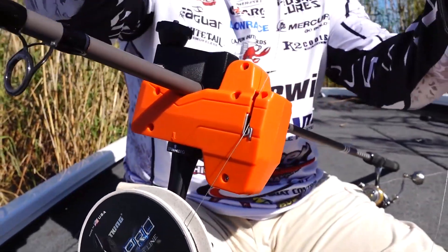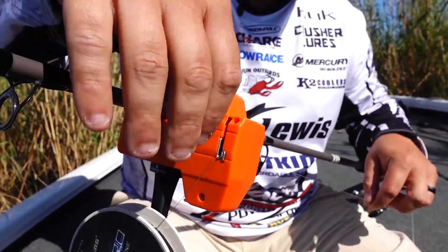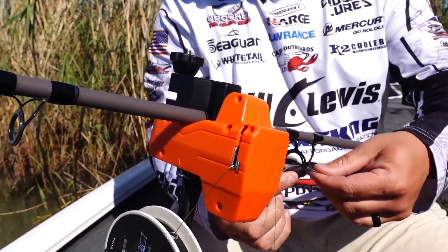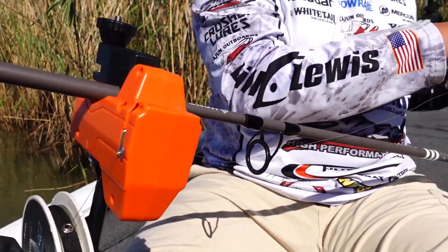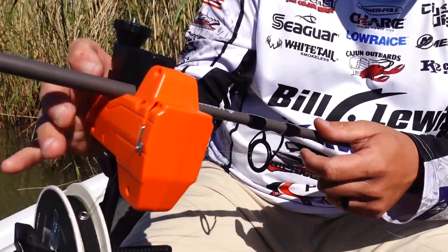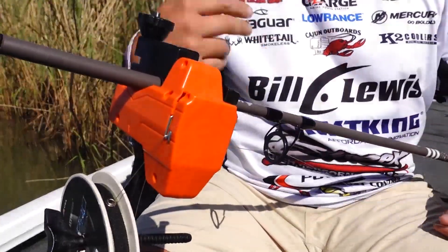From this point, take your line, put it through the line counter, then pass that line through your guide, bring it to your reel, attach it to your reel and your backing, clear the line counter, activate the line counter, and now you're ready to spool your reel.